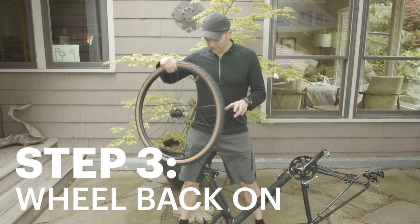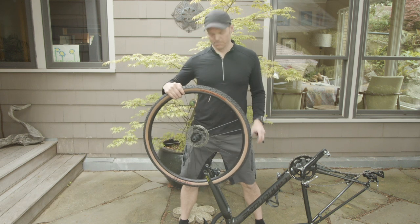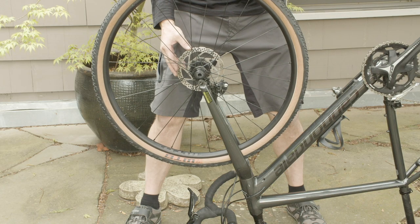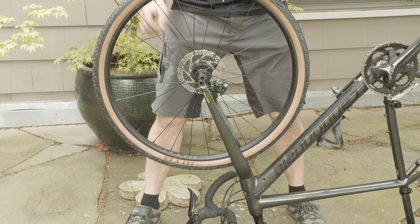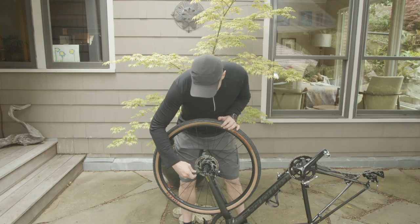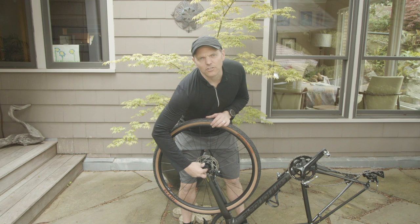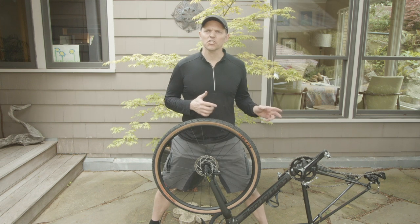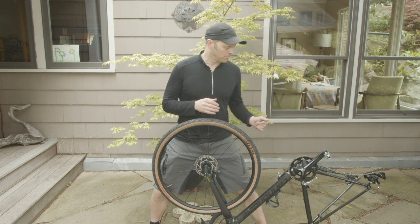This is my front tire — I've got it all fixed. I'm going to put it back in place, being careful to slot the disc brake rotor right into the center of those pads, into its little dropout slots so it can spin, then put the through axle in and tighten. That's the front wheel. Let's move on and show you how to reassemble that back wheel if the back wheel is where you had the problem.